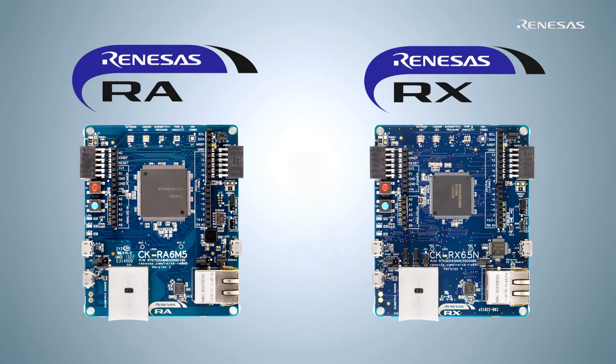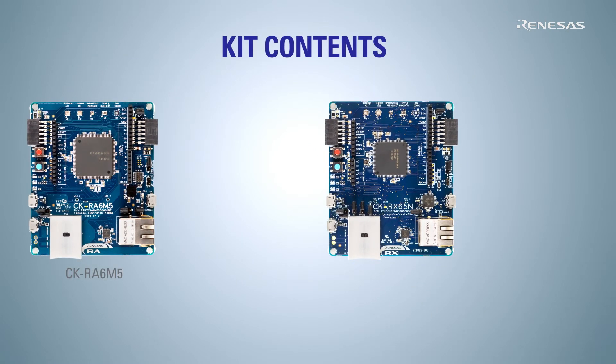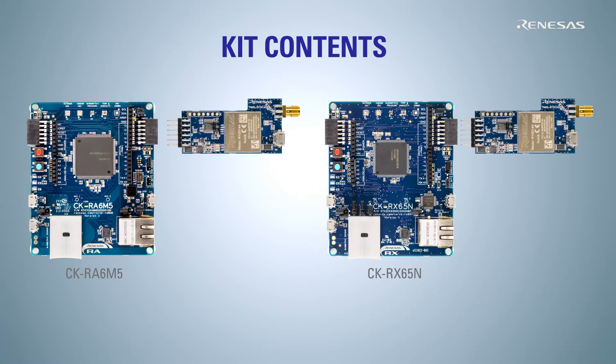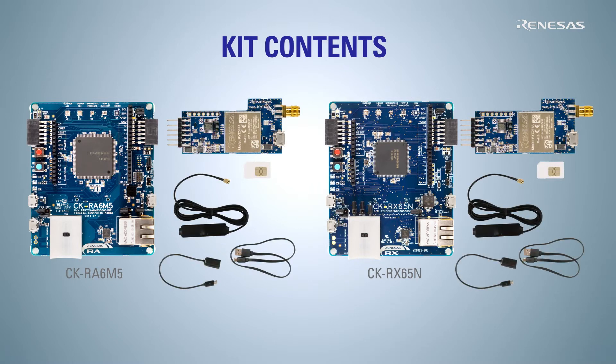Also, for the first time, we're bringing together the RA and RX MCUs onto a common platform to give our users an indistinguishable experience of Renesys cloud connectivity. The kit contents for both CK-RA6M5 and CK-RX65N include the base boards, RYZ014A LTE Cat-M1 P mod, SIM card, antenna, and required connecting cables.